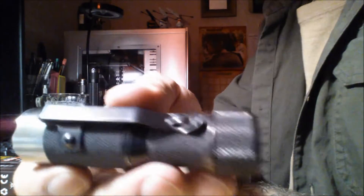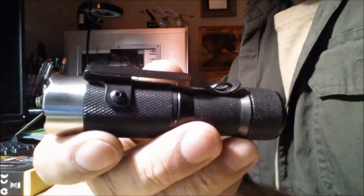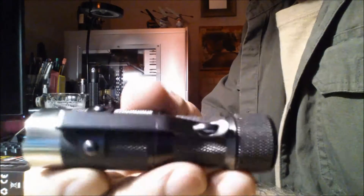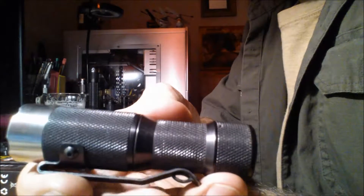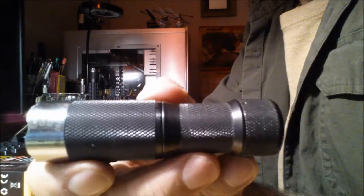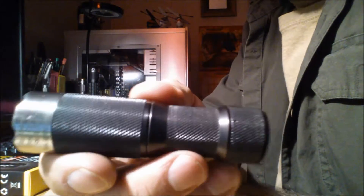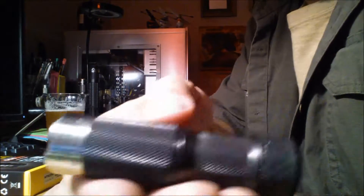Here's an example. Some of you old-school flashlight guys will recognize this one. It's got a funny name — it's a Ra Clicky. R-A, and 'Clicky' is obviously because it has a click button. This is one of the early ones. Very good flashlight, very well made. It's a keeper.